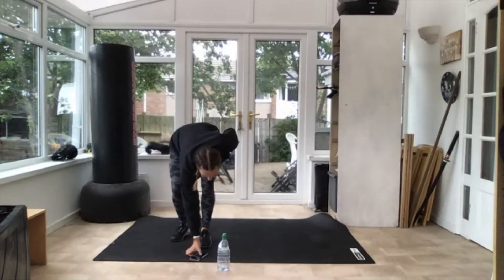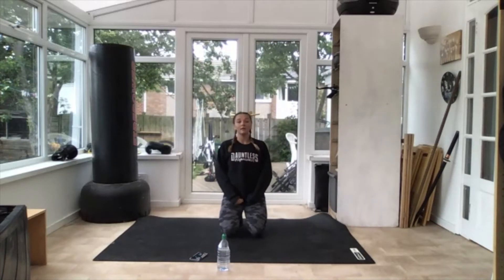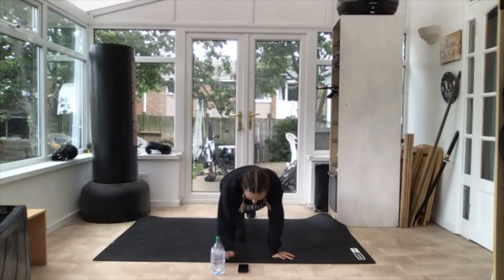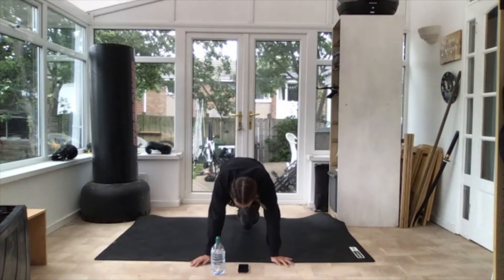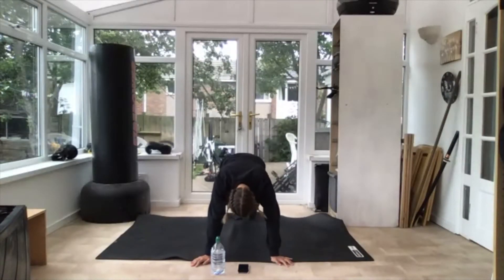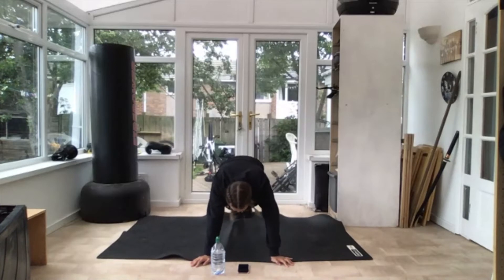We're going to start with 30 seconds mountain climbers, 30 seconds rest. Get yourself ready. Three, two — off we go, mountain climbers! 30 seconds, as many as you can get in. That's it, nice and quick. Knees right in your tummy. 10 more seconds. Three, two — and rest.